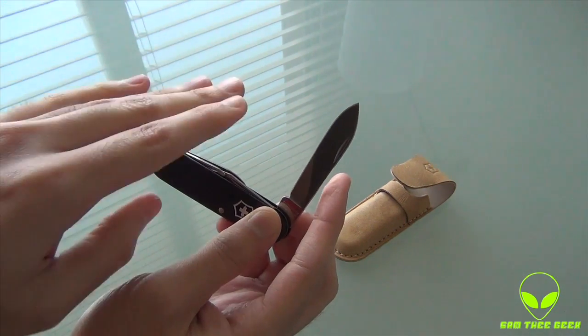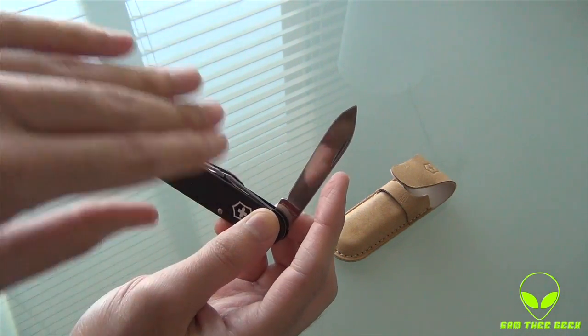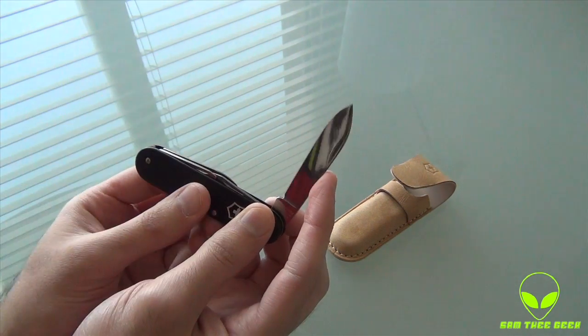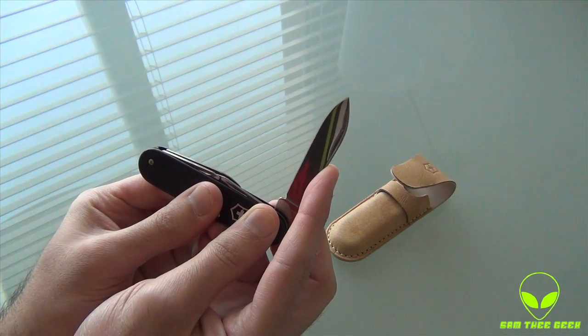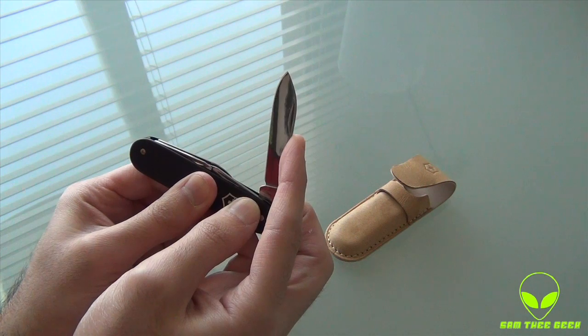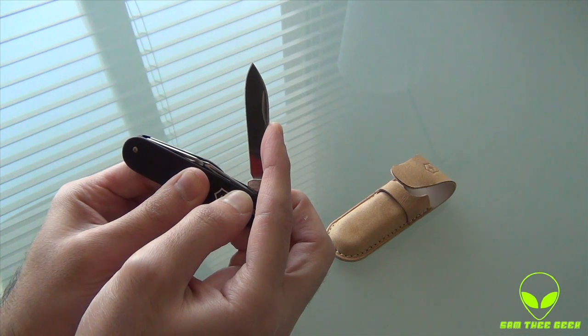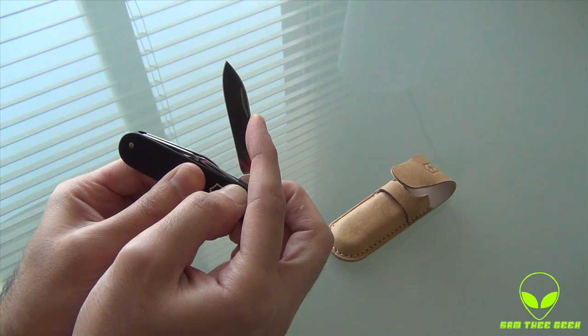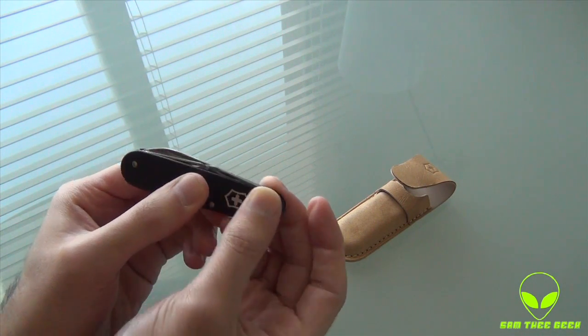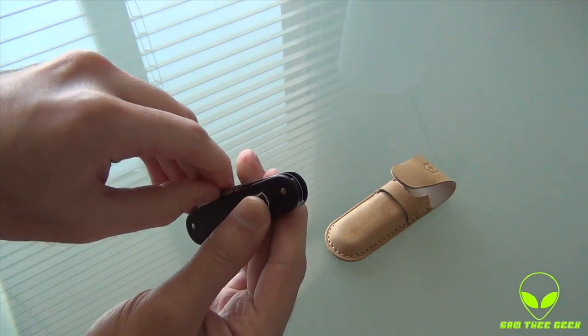Basically, what they did is they added a delay for that knife to go back. So God forbid you have your fingers near the blade when you want to close the knife — you want to keep your hands away from that. With this delay you have plenty of time to move your fingers. It's a really nice safety feature.